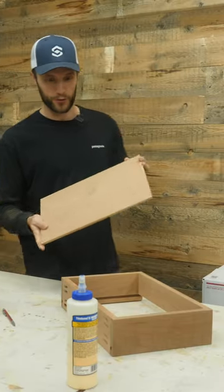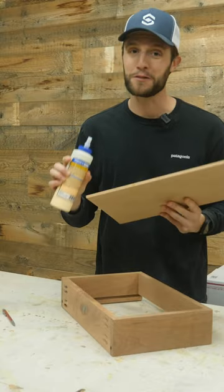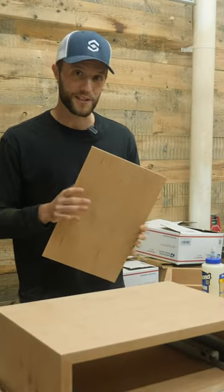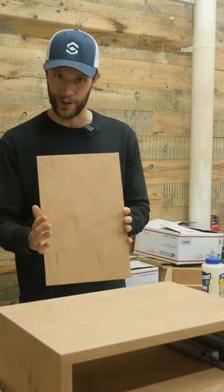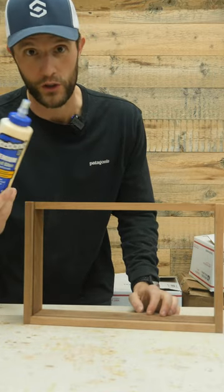Before you just go and take your drawer bottom and glue it into the bottom of a drawer, there's something you have to remember. Because this drawer bottom is a solid piece of wood and not plywood, it's going to expand and contract. So instead of taking glue and putting it around the entire perimeter of the drawer,